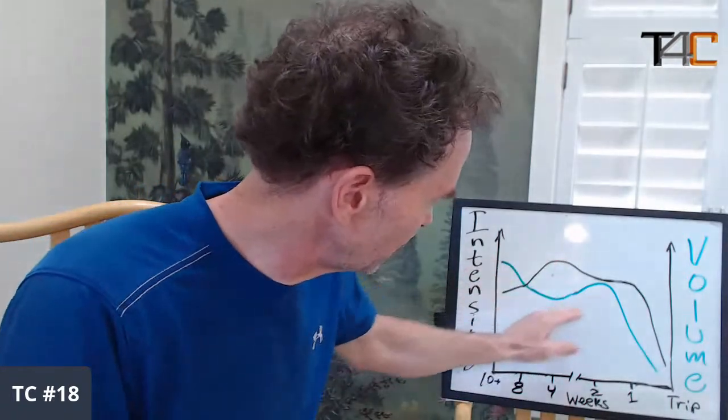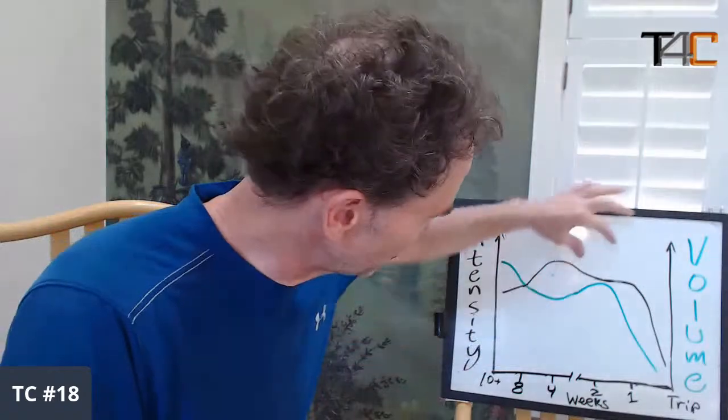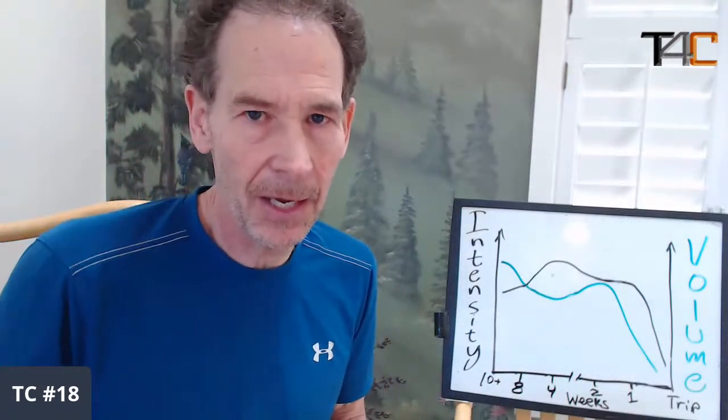The strength/power block is where you do your max weighted hangs and some campus training. Volume has to be down — you're not doing the shotgun approach of aerobic training, lactic training, and max strength all at the same time. We want to be focused and targeted with our energy system training. The high intensity has to be coupled with a reduction in volume to get ideal adaptations. Then there's a period about two or three weeks out from your trip where both intensity and volume are quite high — that is your power endurance work, your anaerobic/alactic work.